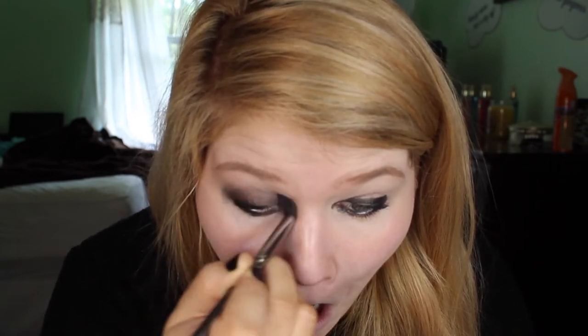Now I'm taking a fluffy eyeshadow brush and blending the product in. This eye shadow isn't going to be completely clean — it's more on the messy side. I mean, vampires aren't like fabulous... well, I mean they are pretty fabulous, but you get what I'm saying.